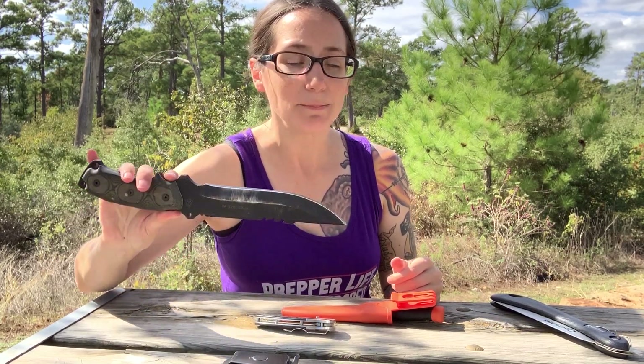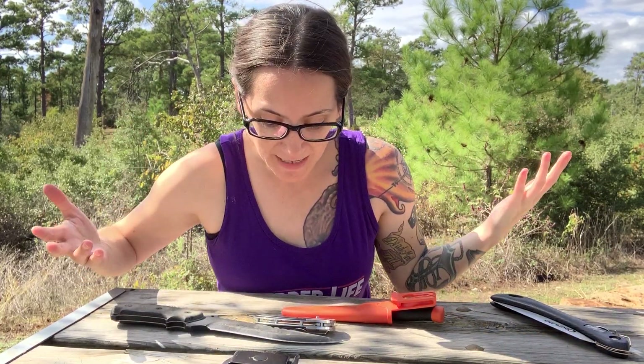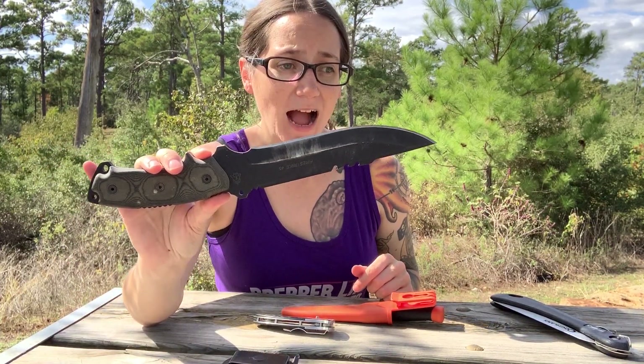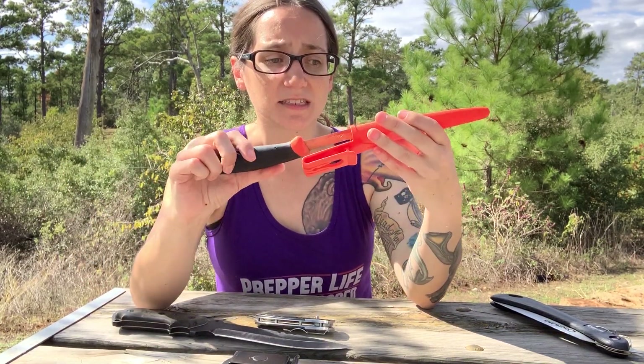This knife isn't necessarily made for that, but if I had to I would. I use this for splitting wood and really for every task I can think of — I can use this blade. I just think it's the most versatile blade.